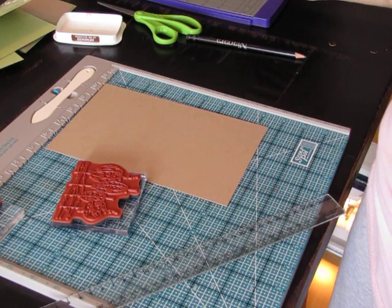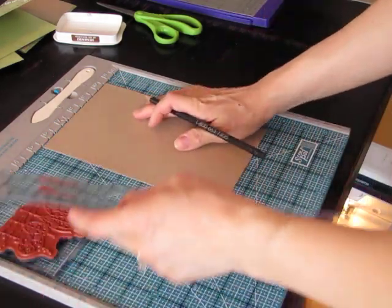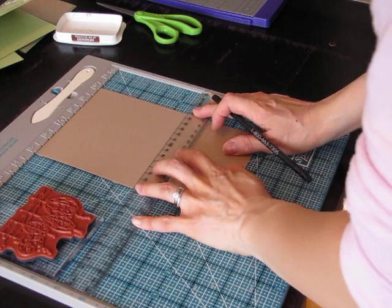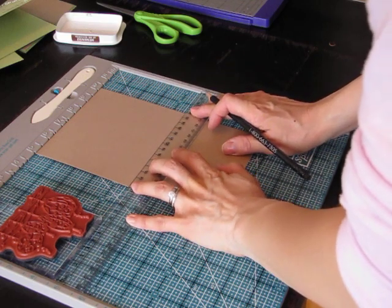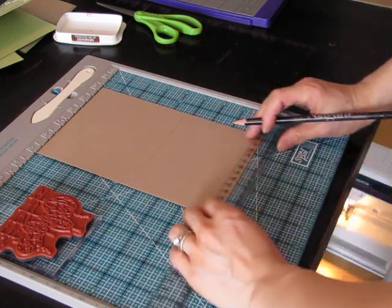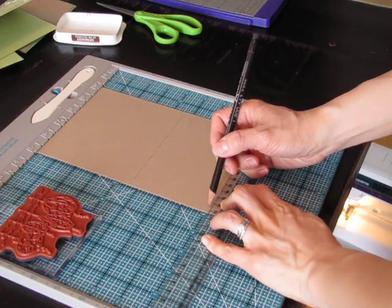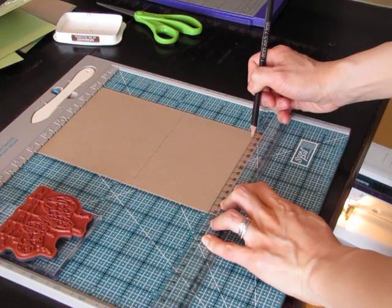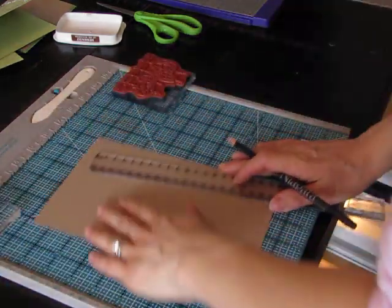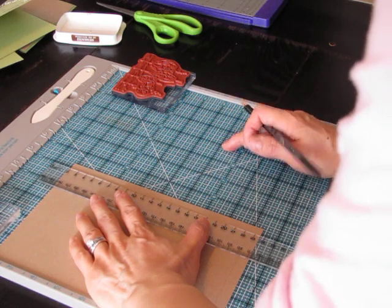I'm going to be using the two colors cappuccino and honeydew, but first I'm going to show you how to create a template for the frame. I'm going to use a clear ruler and pencil to quickly draw guidelines. They don't have to be perfect because you can erase any mistakes before going ahead with the stitching of the twine.